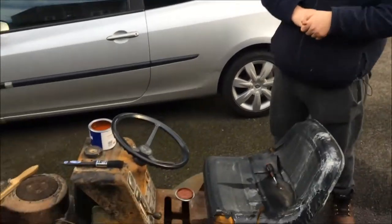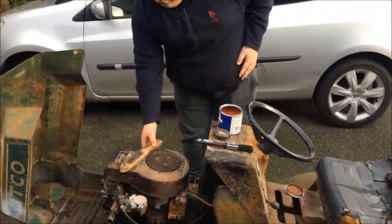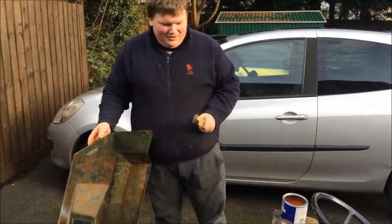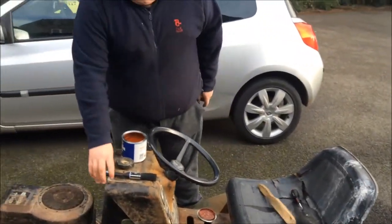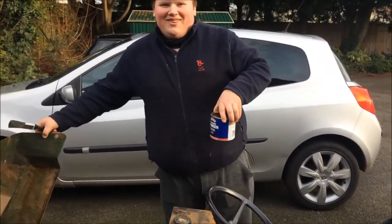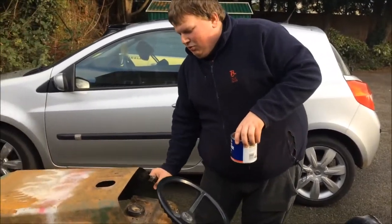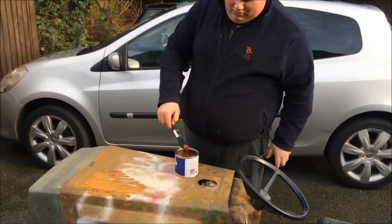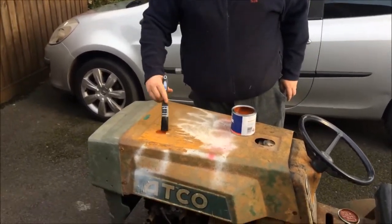Today, first episode, we're sanding down, wire brushing down, and getting ready to red primer. To show you, this is just a normal wire brush — you can pick these up for like a quid, something stupid like that. Brush is a couple of quid, paint is 17 quid. And basically once you've finished, you put your paint on and just primer it on.